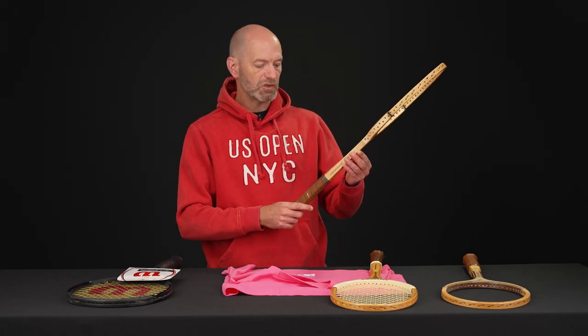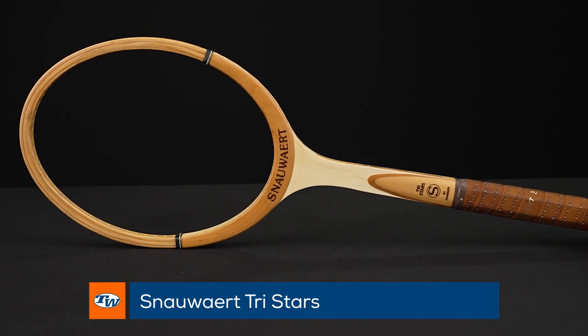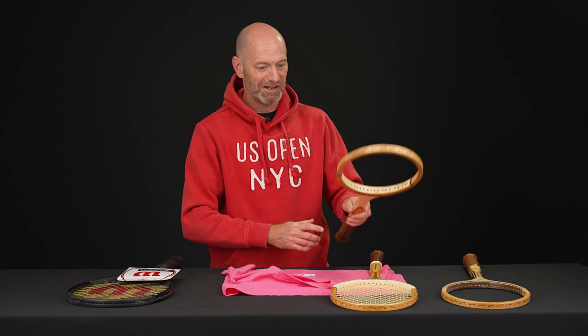Next up we've got a Snower Tri-Stars, and this one has bi-hander technology. All that means is they added more leather to the handle so it's got a bigger grip — really good for the two-handed player, or the bi-handed player as it was referenced back in the day.